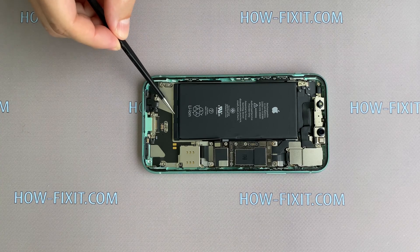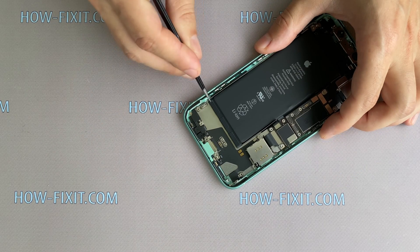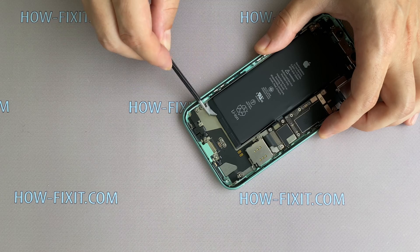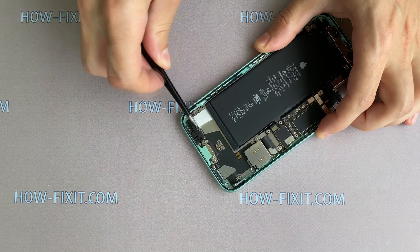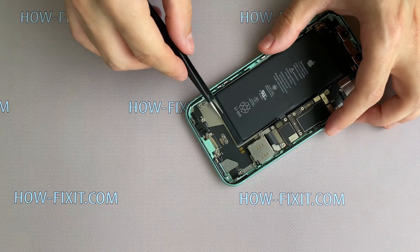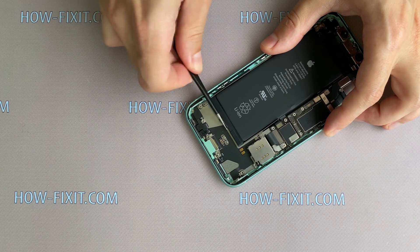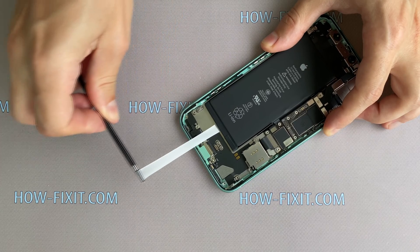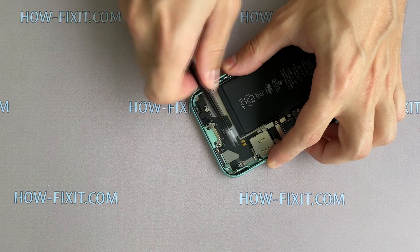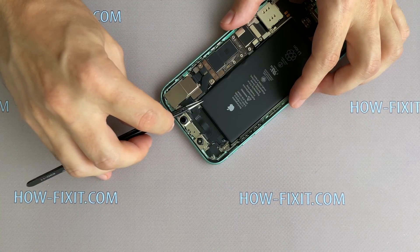Now you need to remove six adhesive tapes from under the battery. Take tweezers and peel off the tape from the battery, then slowly pull the tape away from the battery. Repeat the same with the remaining silicone tapes. If one of the tapes tears, apply a couple of drops of isopropyl alcohol under the battery and the tape will peel off the case. Be careful with the sharp ends of the tweezers when peeling off the tape.